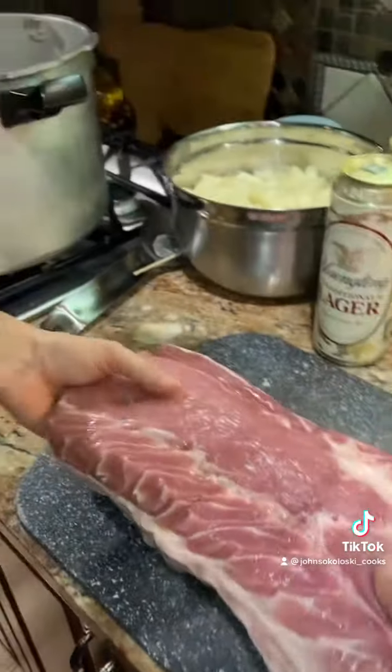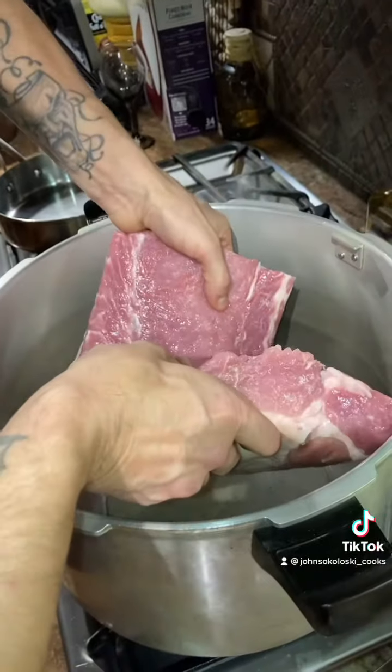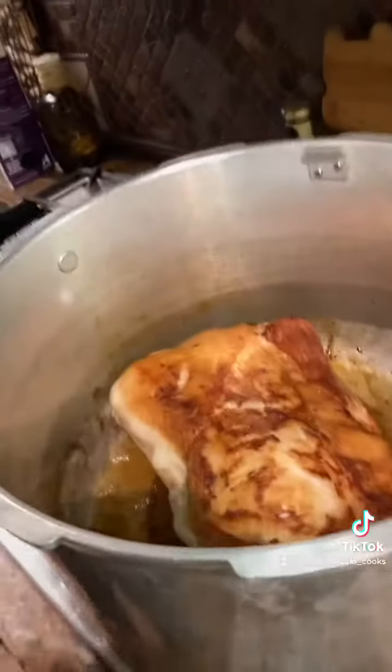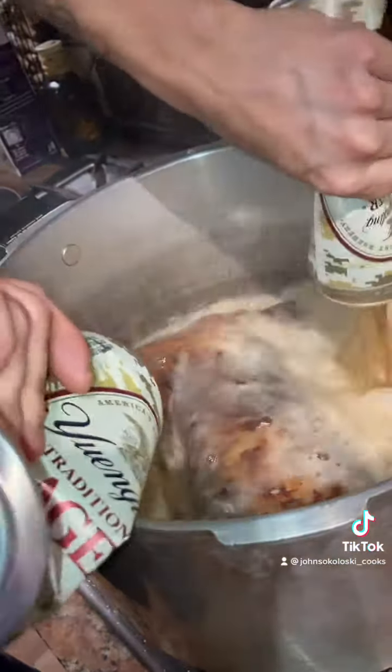First thing you do, take it out of the package and sear it on all sides in the pot before we cook it. Get a good sear on it like that.